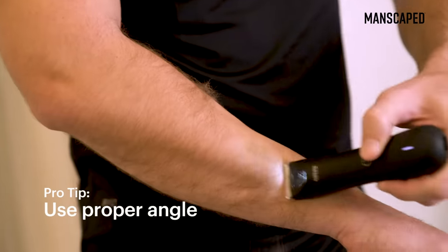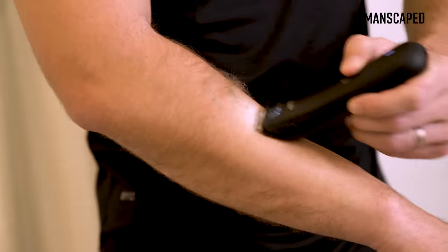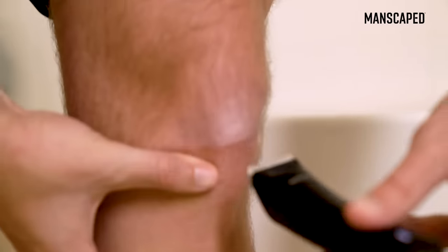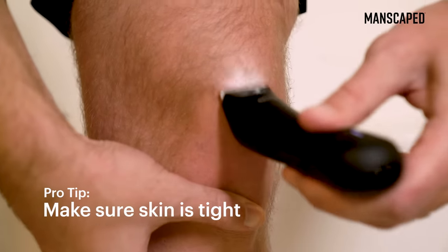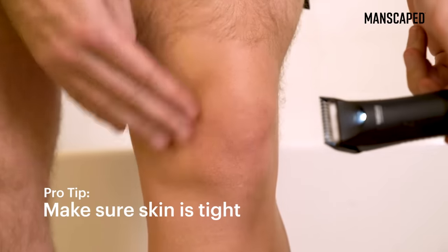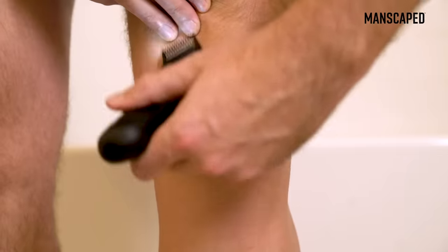It will make it a ton easier. You're going to get a smoother shave and it's not going to leave any scratch marks on your skin after you're done shaving. To trim your pubic area, this is going to be pretty simple. Just pull your shaft out of the way, pull it down, make sure the skin is tight and not bunched up — because when you get your skin bunched up and there are wrinkles in there, that's when you get snags and nicks.